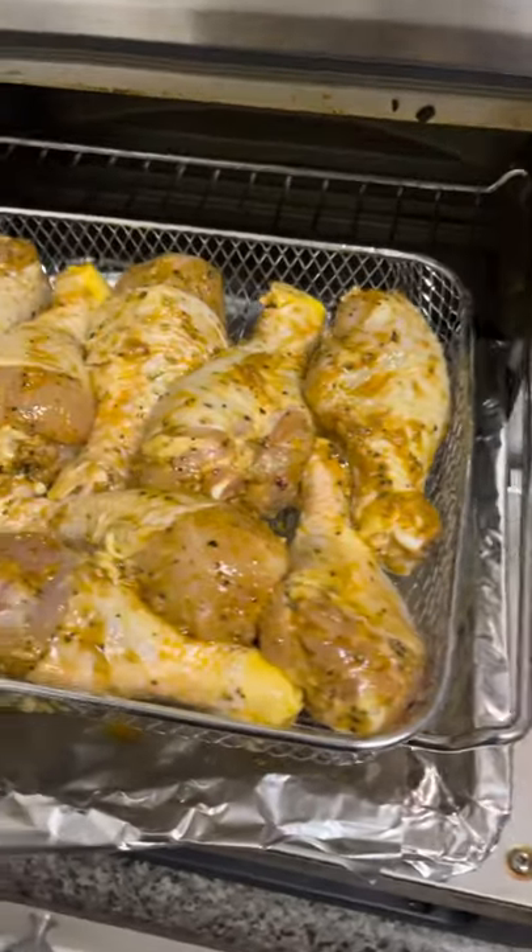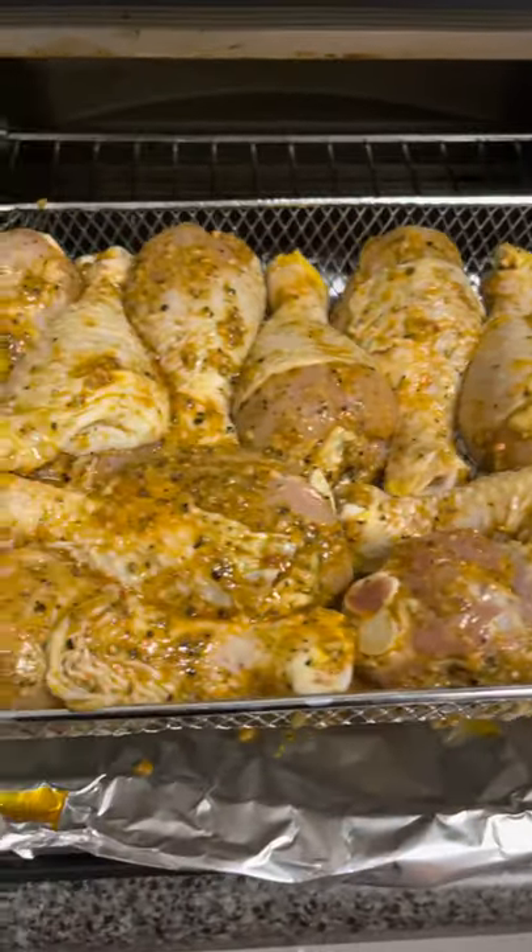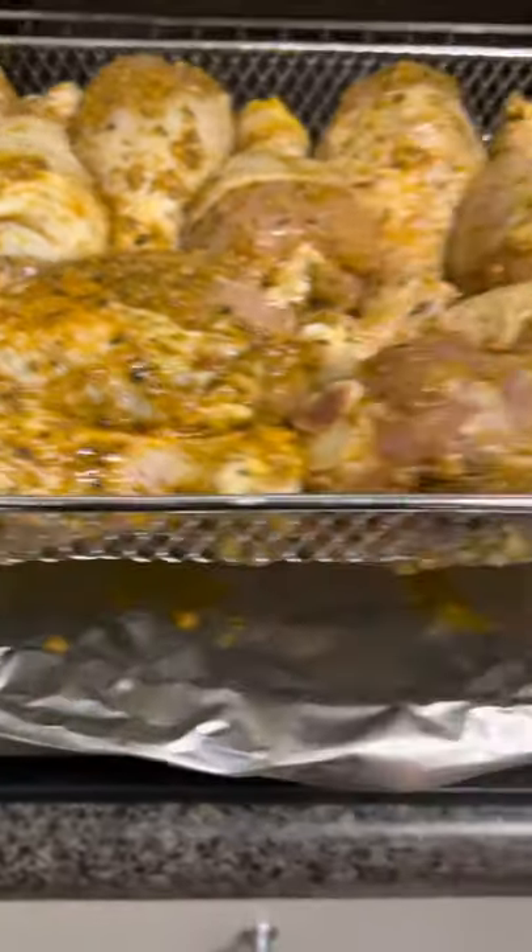I suggested that months ago. You're right, fellas — listen to your lady, she's usually right. Plate it, pair it with your vegetables, then present it.